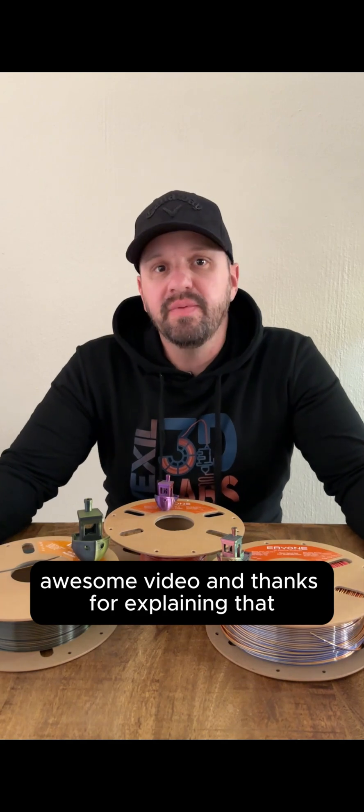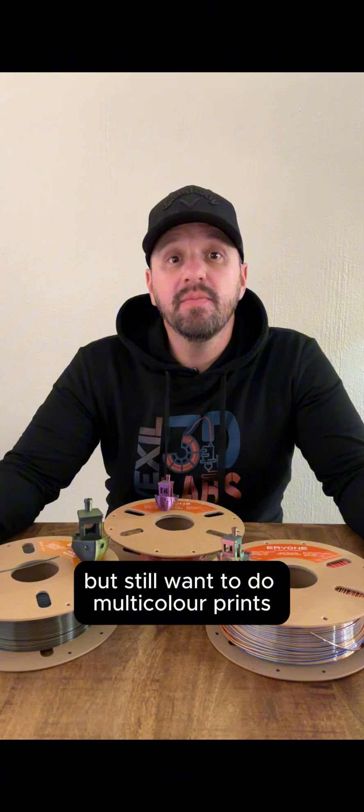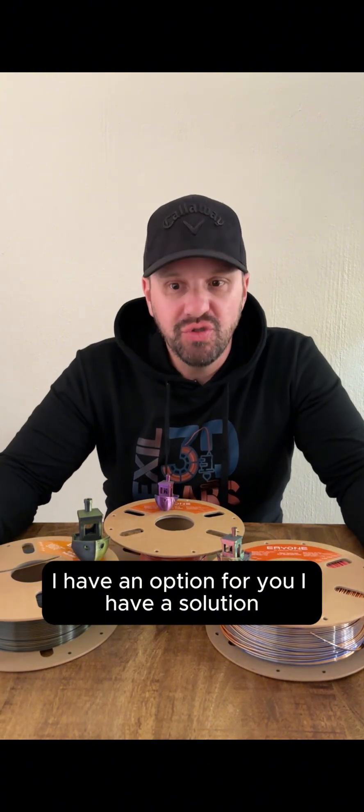Awesome video and thanks for explaining that. For those of us who don't have multi-color printers but still want to do multi-color prints, I have an option for you — I have a solution.